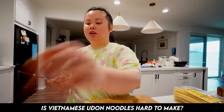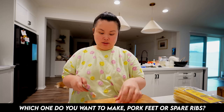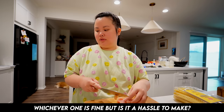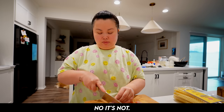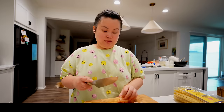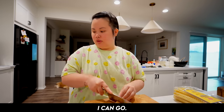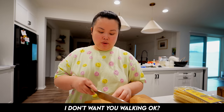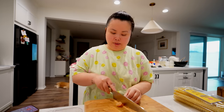Is bánh canh hard to make? Bánh canh? You cook it with pork leg or ribs. Yeah, either pork leg or ribs is fine. Is it hard? No, not hard at all. I want to film making bánh canh on Friday morning. So mom, I'll tell you what to buy and you go to the market for me. Don't walk there — have Tommy drive you. Okay, bye mom.